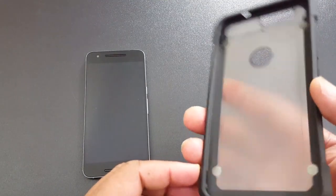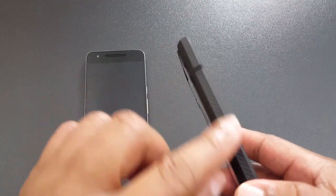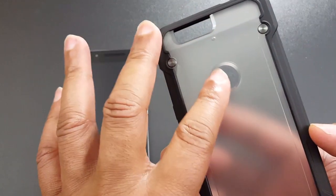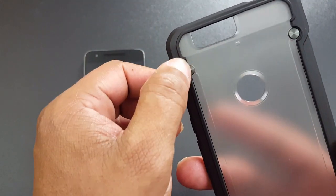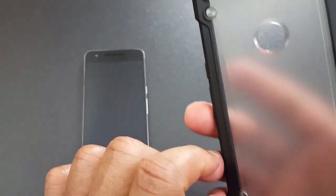It's got some grip on the sides and on the back. There's a cutout for the fingerprint scanner, a cutout for the camera, and the mic cutout right there. It's got kind of an industrial look on the back with what appear to be decorative screws.